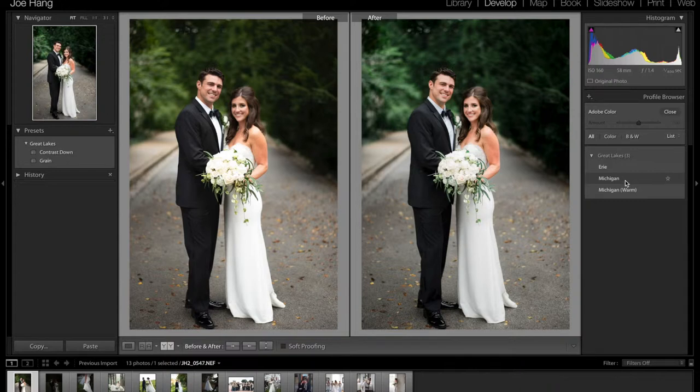Once you install that, you're also going to see these two presets right here — the contrast down and the grain. The thing about the Frontier scanner is that when you scan negatives, you get really contrasty JPEGs back, or TIFF files, however you scan them. And sometimes it's beautiful, and sometimes it's just too much contrast, so I like to tone it down a little bit.